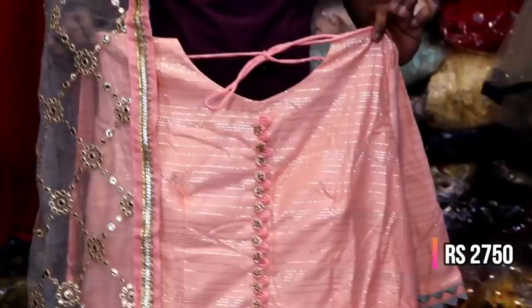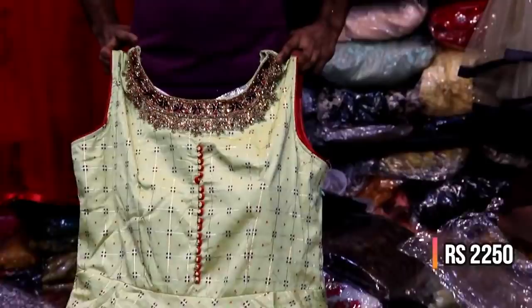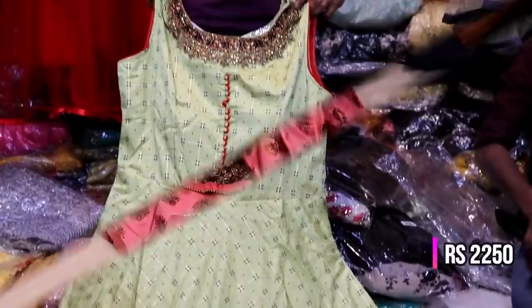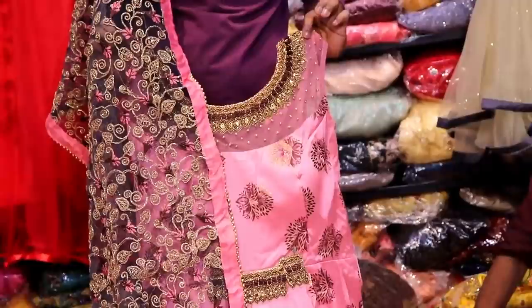This is a pink and peach color. The shade is very dark. The sleeve is the 4th style. This is XL size. Here is a small size with a fully printed fabric on the neckline. This is a floor-length shiny silk fabric.